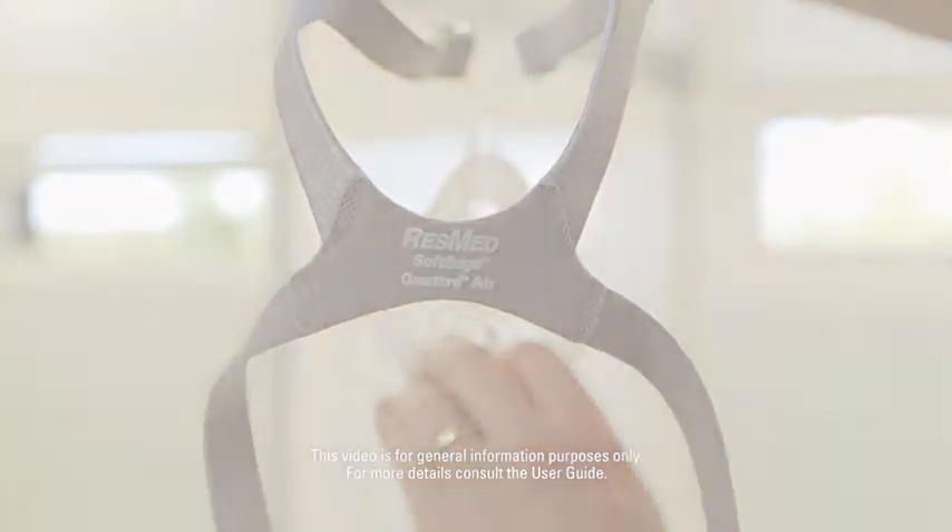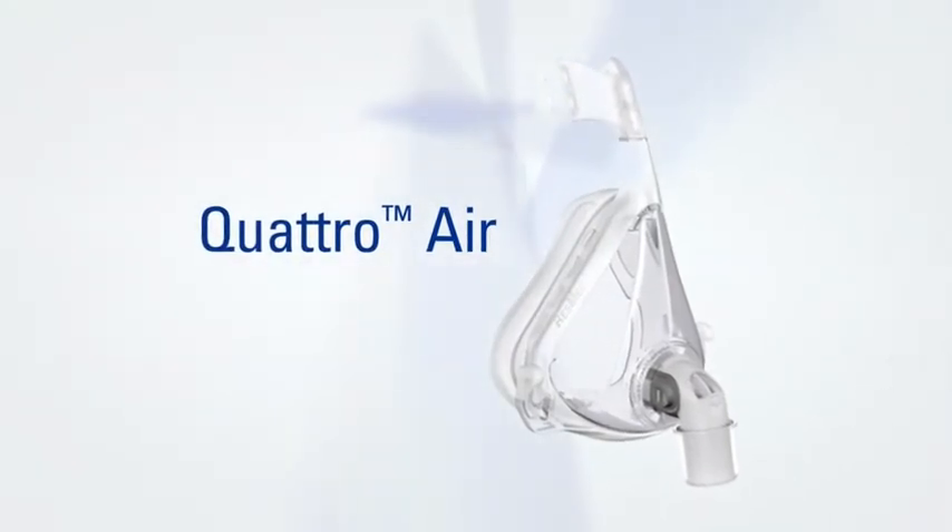Quattro Air — assisting you on your journey to healthy sleep and well-being.